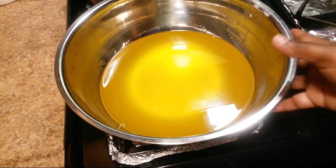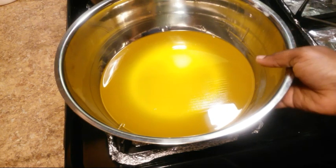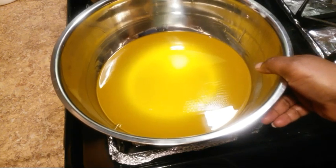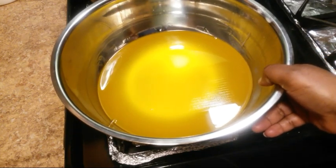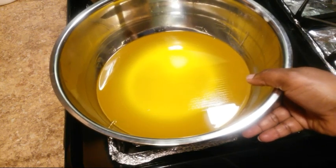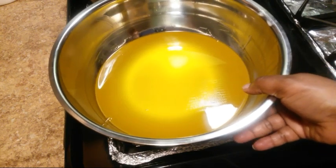So this is how the melted ingredients look like. Now I'm going to put this in the freezer and let it cool a little bit before I start using my mixer to whip it up.